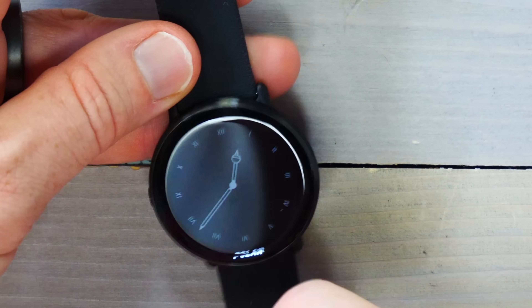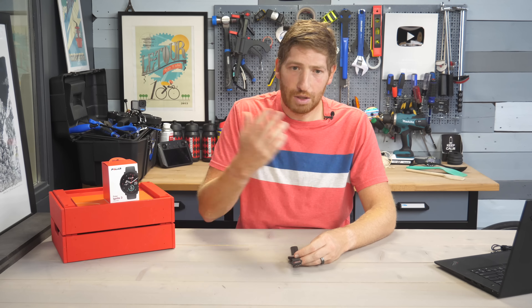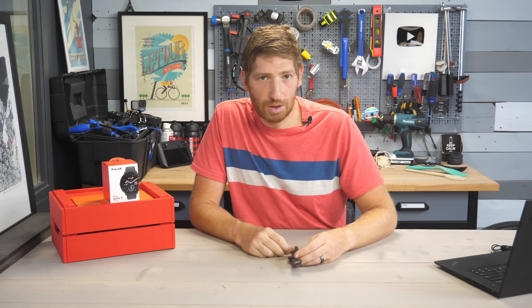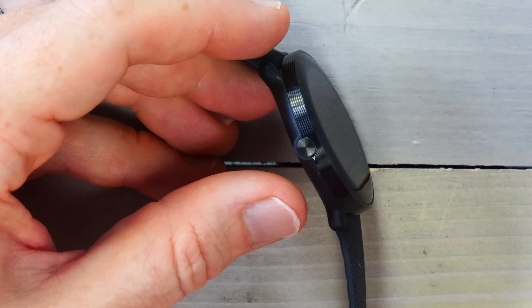There's only one button on this watch — right there — plus a touchscreen display. A lot of watches this year have gone towards more buttons. We've seen that from pretty much every company, whether it be Coros, Apple, or Google with the Pixel Watch, which has two buttons plus a touchscreen. I suspect it might have been a bit too late for Polar to change and jump on that wave, so they're using slap to lap to get around that.